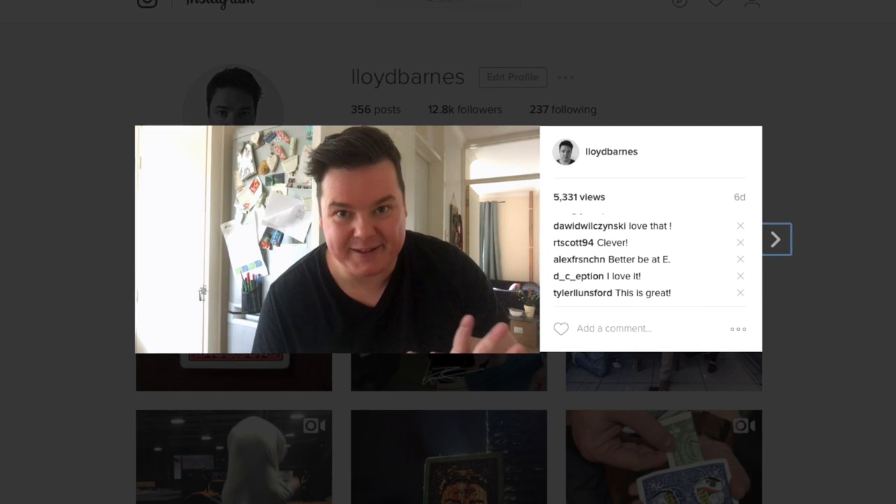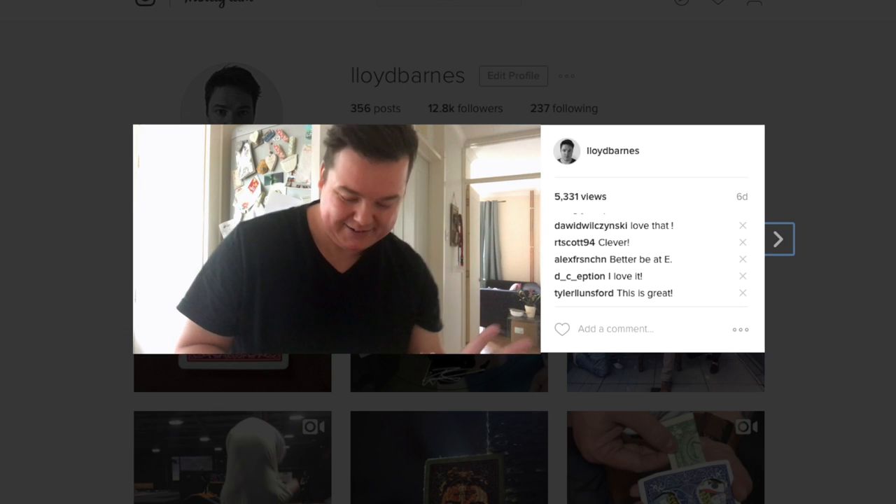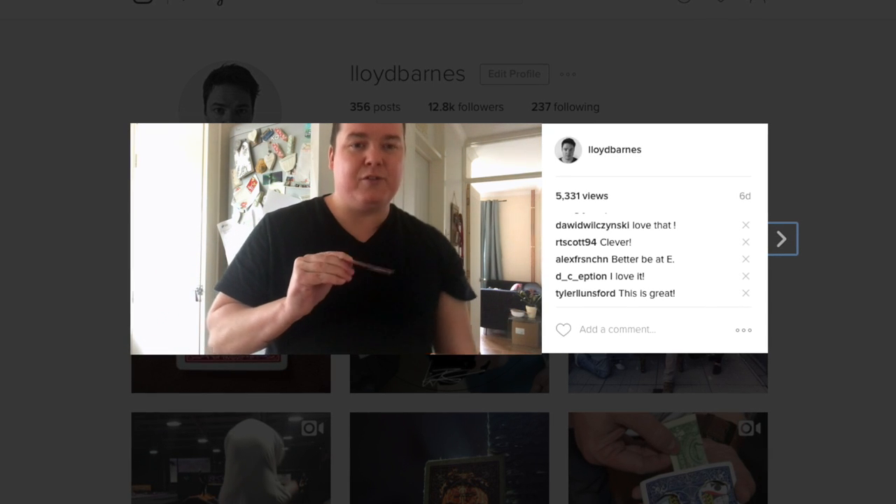I'm gonna try an experiment and do something that I last seen when I was a kid. I don't even know how this is gonna work, but wish me luck. The idea would be that you take an object — in this case a playing card with a big hole through the middle.